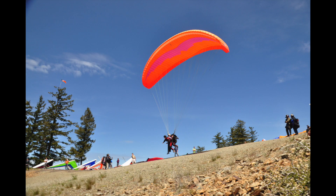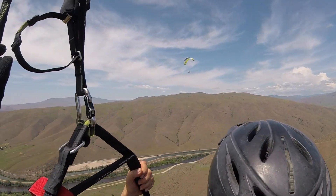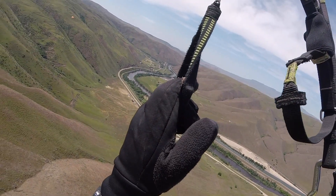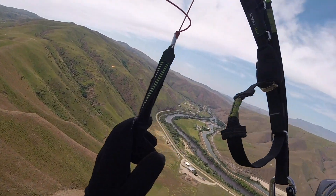I am also required to tell you that our tandem paraglider does not meet aircraft certification standards as set forth by the FAA. No ultralight aircraft meets those standards. Our glider, however, is certified by a different agency. If I weren't comfortable with it, I wouldn't be flying it.